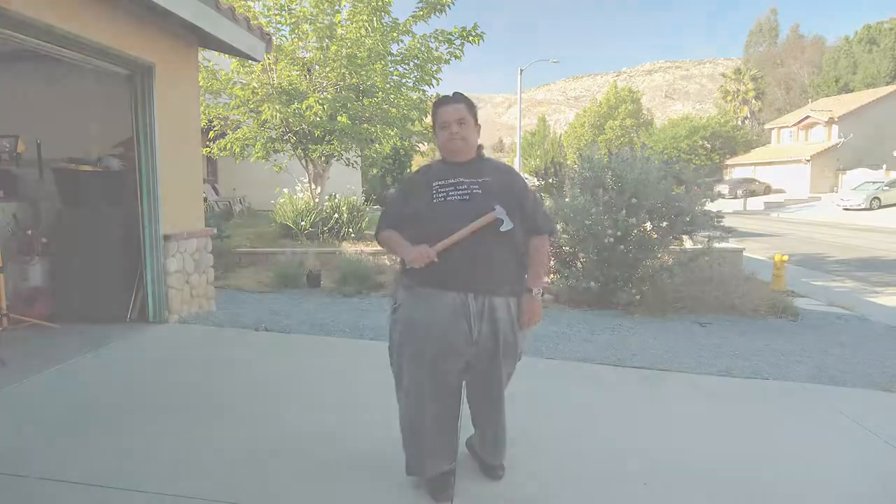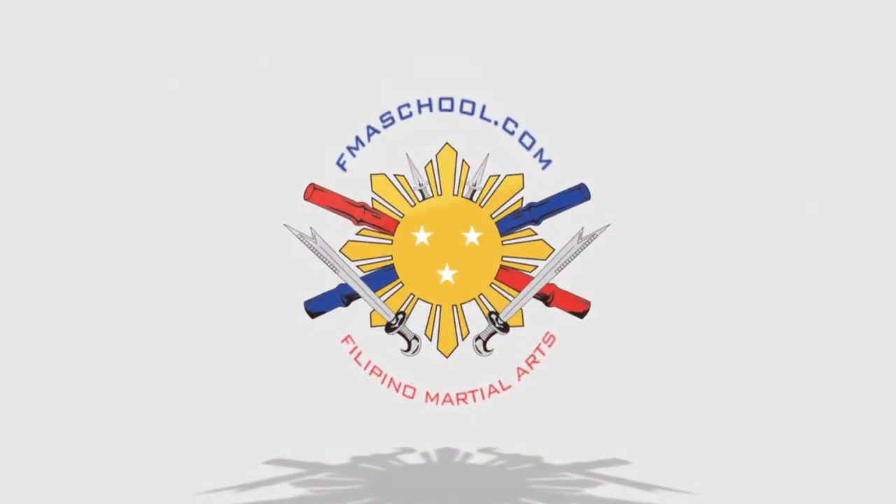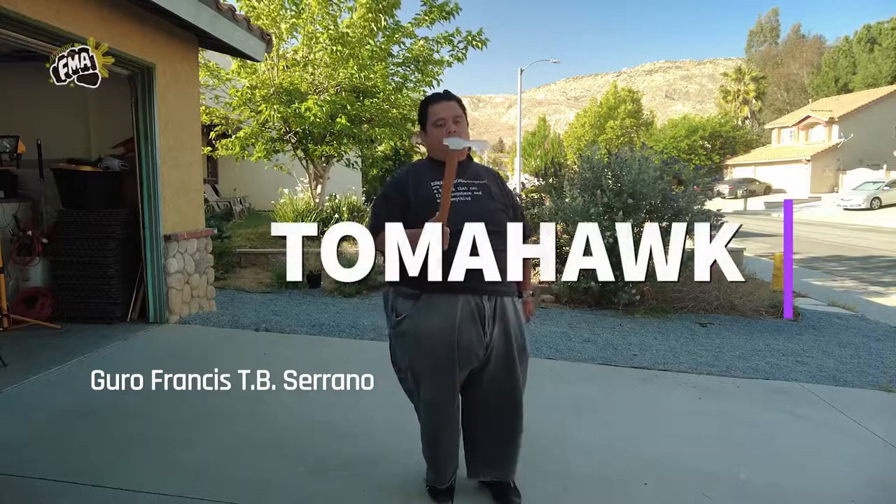Hi everybody, this is Guru Francis, Big Boy Screamador, and today is another FMA tutorial. We're going to be working with the Tomahawk.